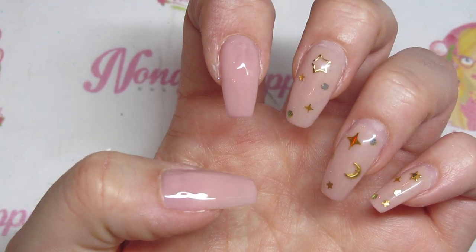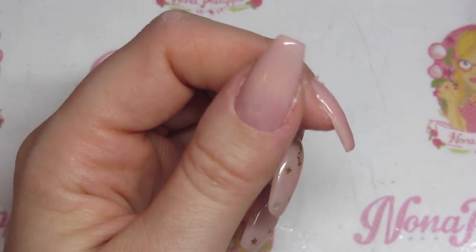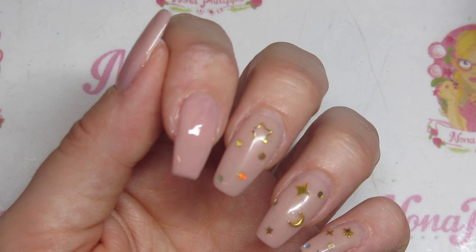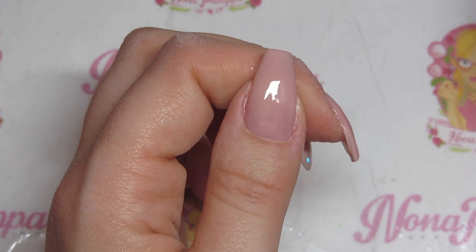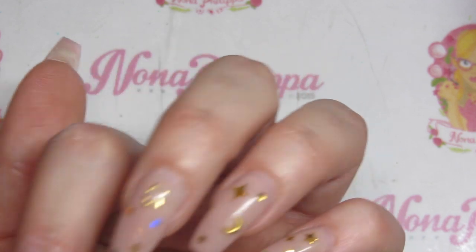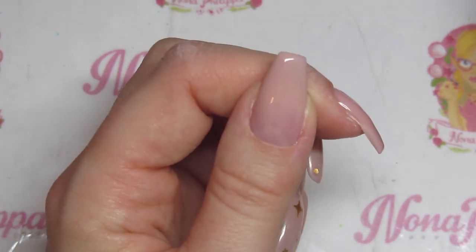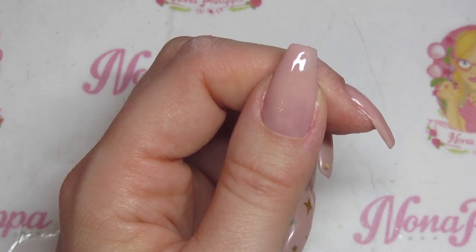I'm going to cure them again in my lamp for 60 seconds. If these are your natural nails and they're not as long as what I'm working with here, you can just stick to the two layers, and you can either refine and buff and then go on with your colour, or if you're happy you can go straight on with your colour. But as these are still extensions and they are quite long, I am going to do a third layer — but that's totally up to you.